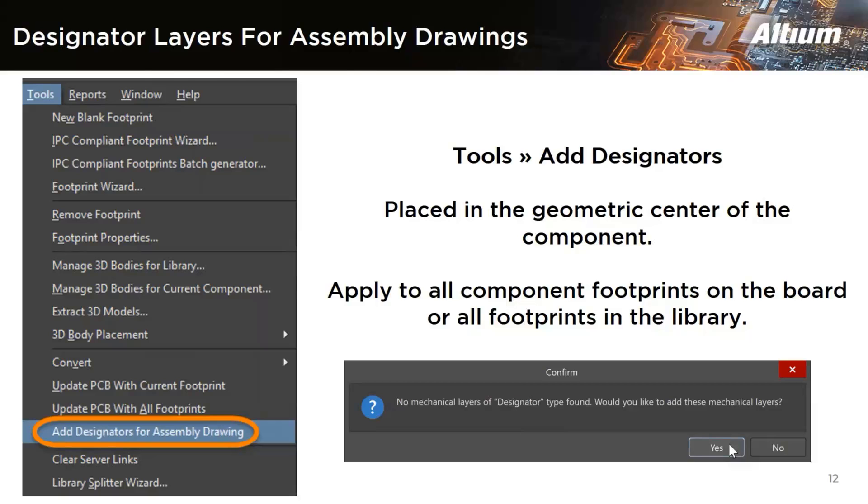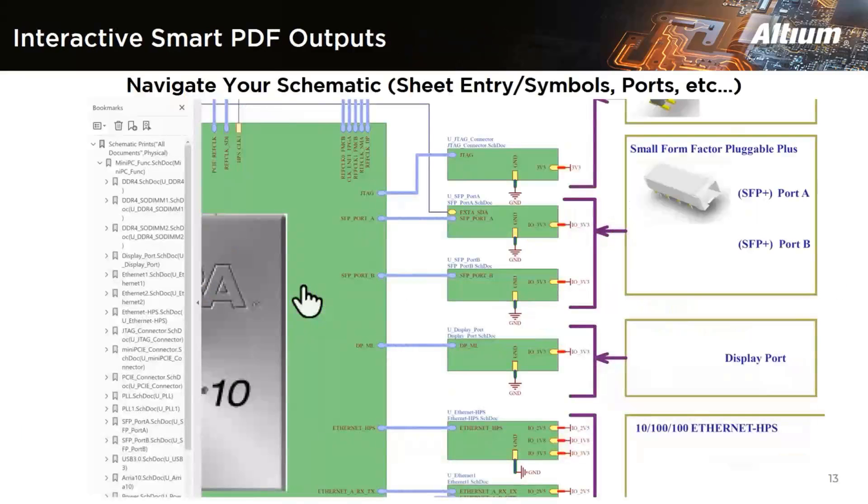The next feature is related to smart PDF outputs. Throughout the years, Altium has been able to create device sheets and navigate through hierarchical designs while inside Altium. However, many times a viewer wants similar functionality in design output PDFs. Now you can create a smart PDF where you will be able to put your sheet entries on the schematic symbols and use them to navigate the design. If you click on a sheet entry, it navigates to where it is connected, generating smart PDF outputs in a more useful way.